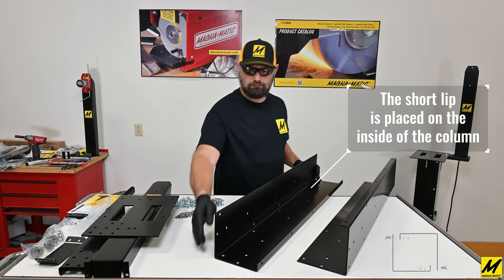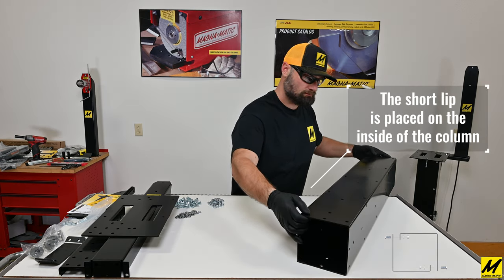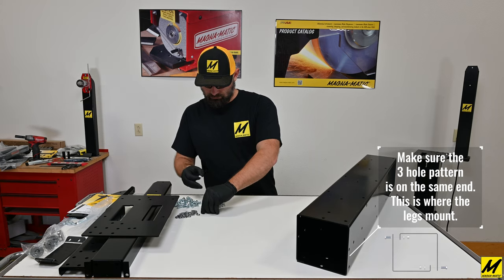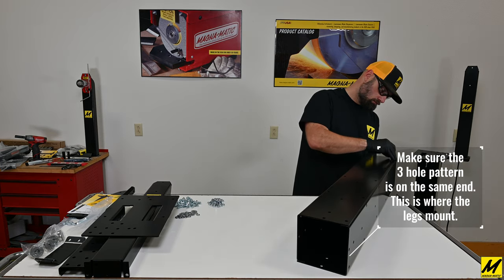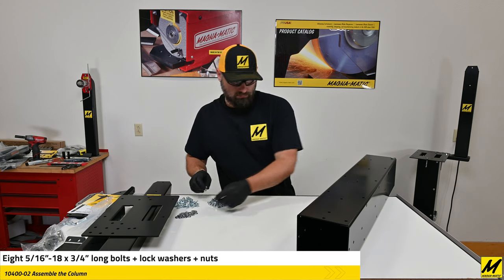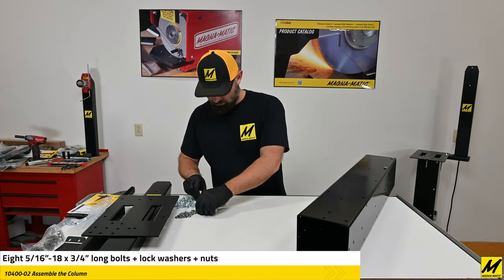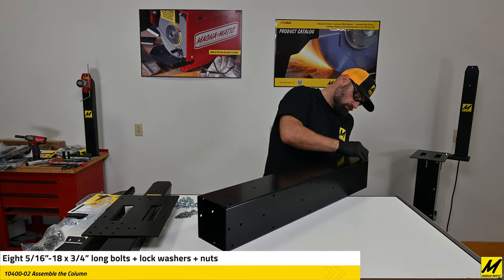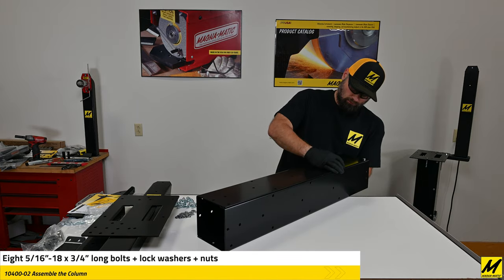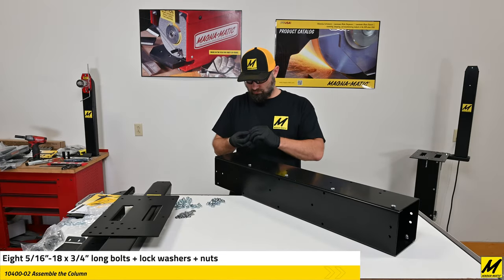Take note of the drawing in the lower right-hand corner. It shows how the short lips of the column have to be on the inside. You'll also notice the three-hole pattern on each side has to be at one end — that is where the legs mount. We started putting the bolts in the top of the stand, working our way down the column, and we're going to leave the last hole empty because it's shared with the legs.